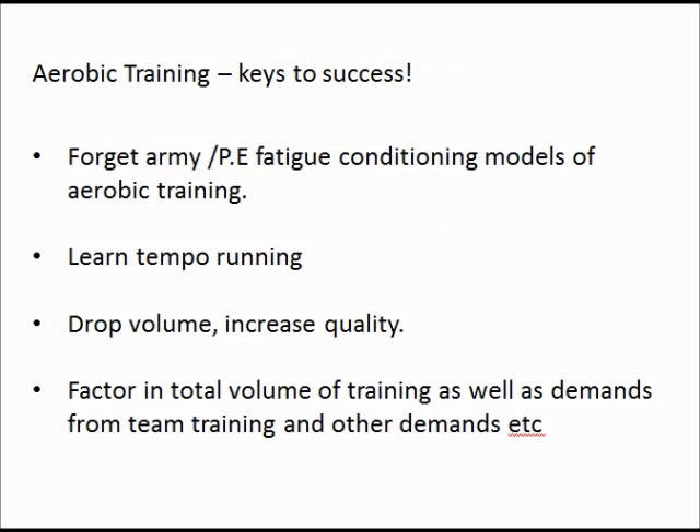The number one key to success in aerobic training is to forget the army-style PE type lessons — the fatigue model of aerobic training. It's not about smashing the body, making people run for 40 minutes and killing it at the end. That's not what aerobic training is about, especially because you've got to live in the real world with your athlete.